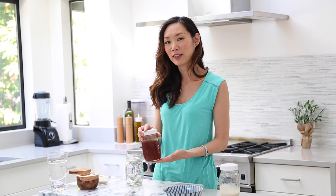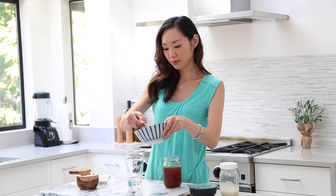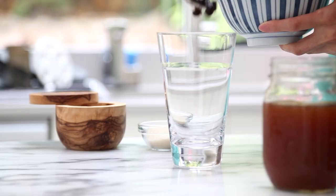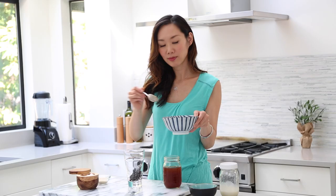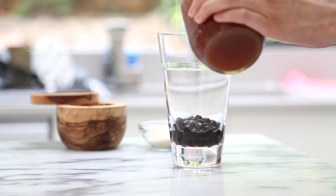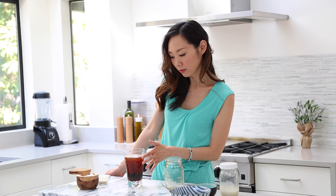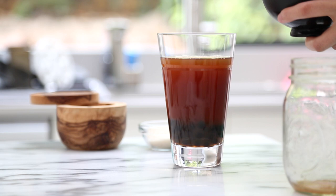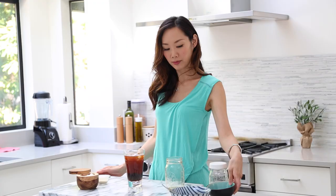I've gone ahead and brewed the tea earlier so we don't have to wait — this is cold sweetened black tea. Next, get out your serving glass and go ahead and add your boba first. Then go ahead and add your black tea. Next, add in a couple ice cubes if you'd like. It's already cold, but I'm just going to add a few anyways.